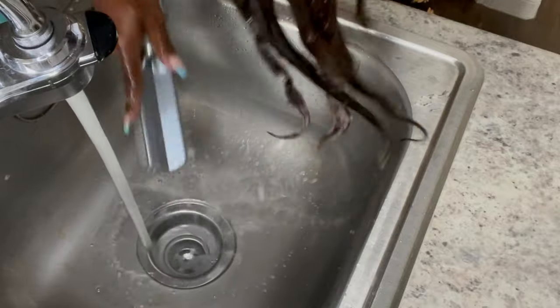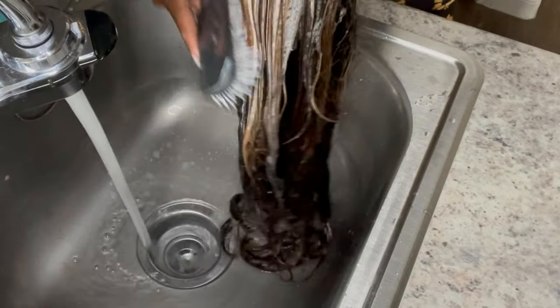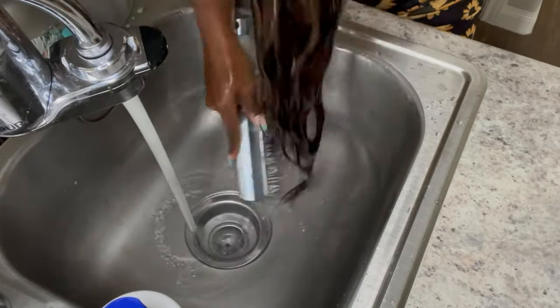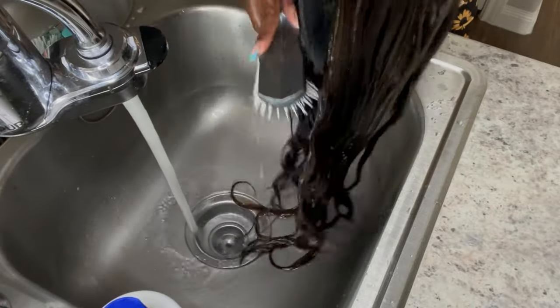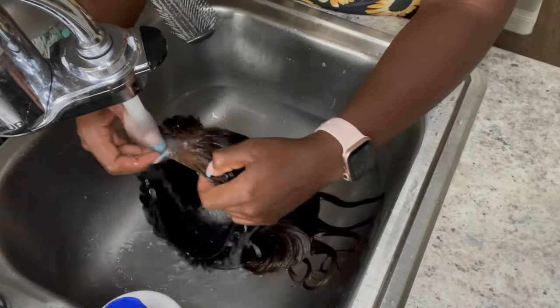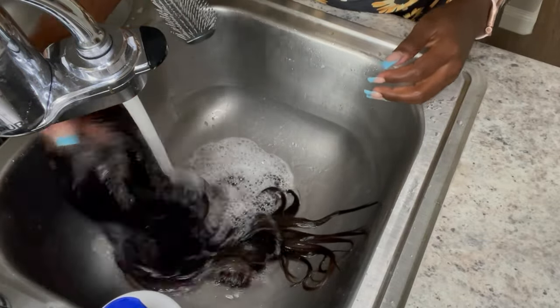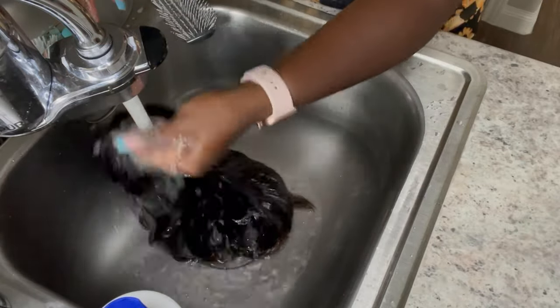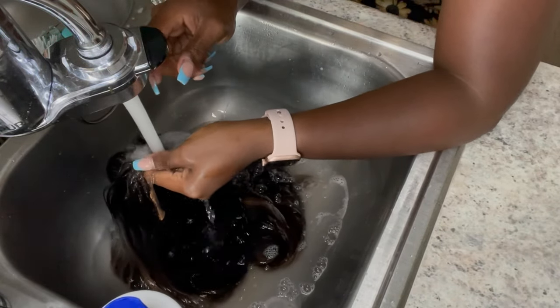Just get it off as smooth as you can — act like you're so gentle, like it's a little baby. This is the brush I always use when the hair is wet. I recommend going from the bottom to the top, just like you would comb natural hair while it's wet. Don't do this when it's dry.